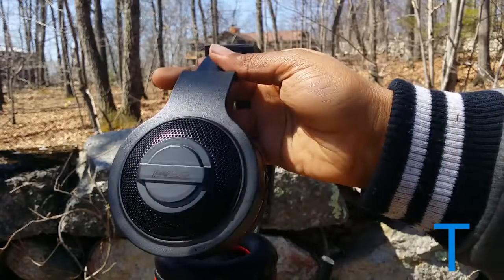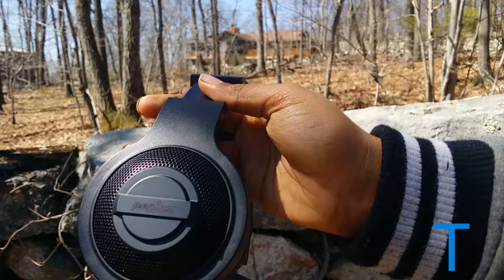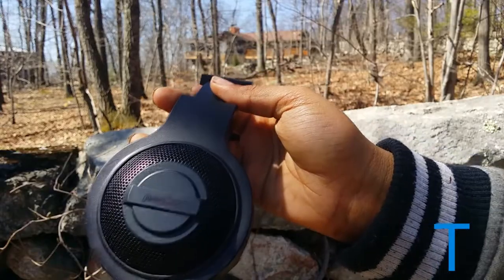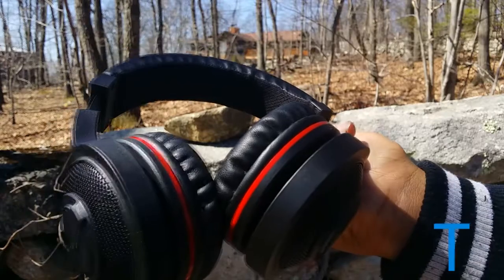Overall, I can definitely recommend these headphones. For the $30 price point, they're definitely worth it — you should go check them out. Please check the link in the description if you're interested in buying this, and thank you to Perixx AX for sending this out for review purposes.